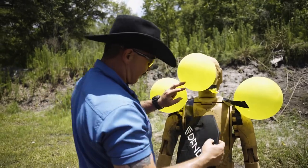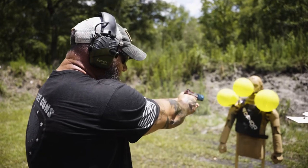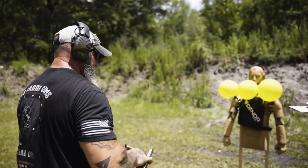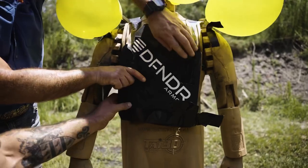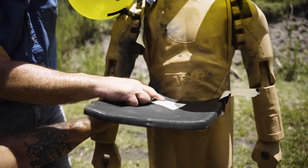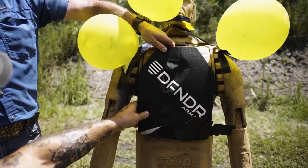Let's try some .45. .45 ACP out of my 1911 — that made a big hole on the front end. Let's see what the .45 did. No penetration! No penetration. The Defender 3A did its job.